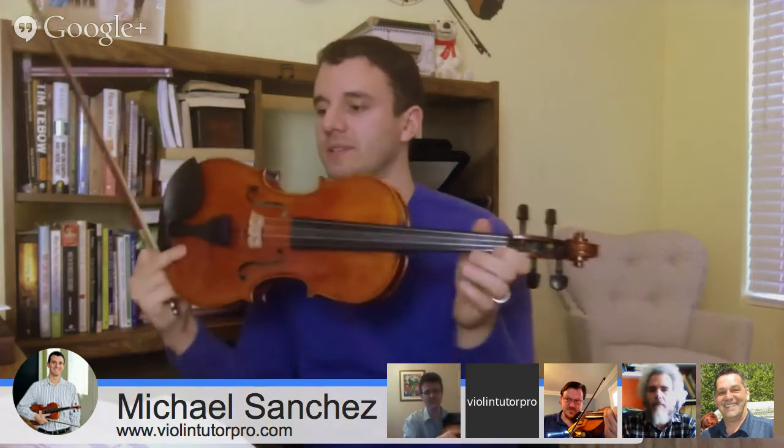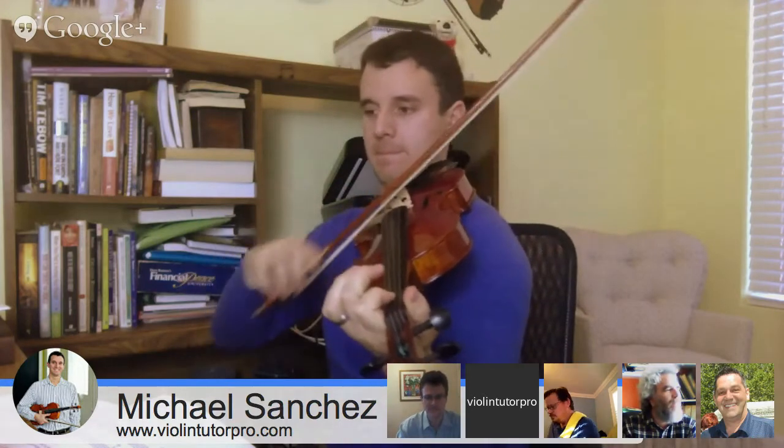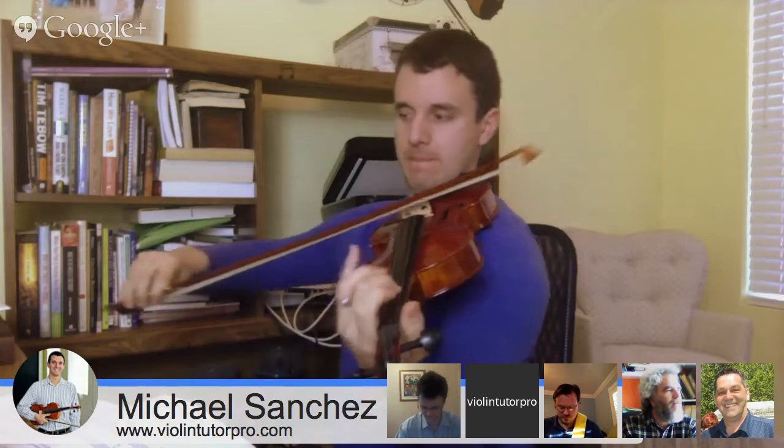Dixie is in the key of D major and it's got some tricky rhythms here and there, but it's not too bad. It's got some sliding that we're going to suggest to you guys and just some different things to make it sound cool. Here's the Dixie song so you guys can know what we're going to be working with. We're going to be putting in some slides.